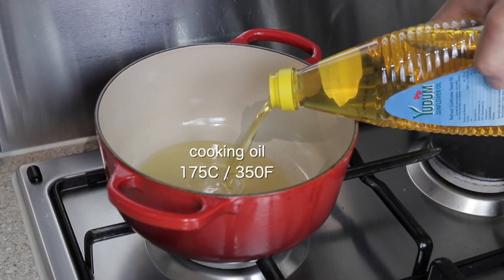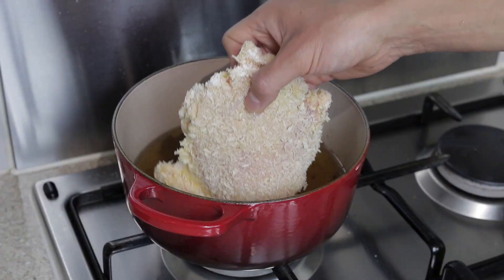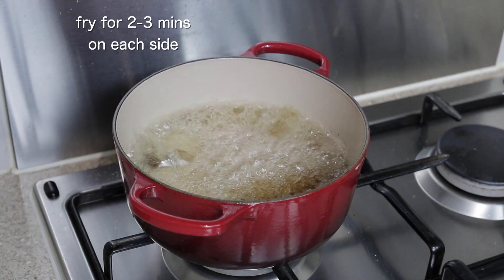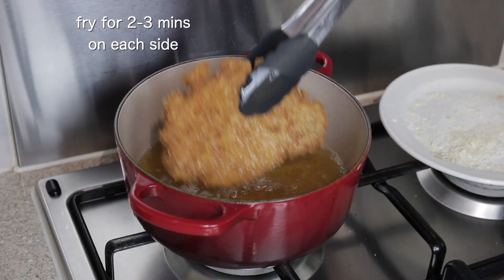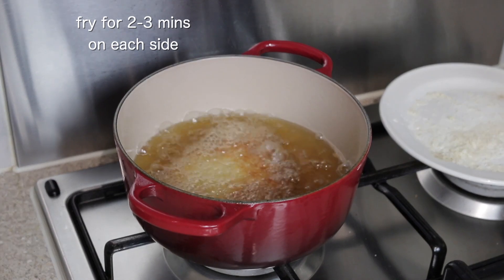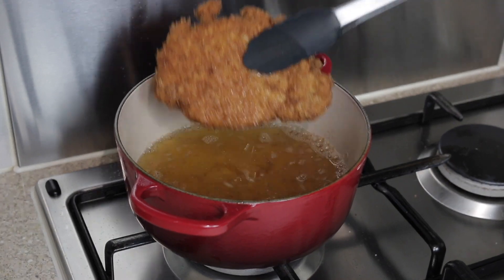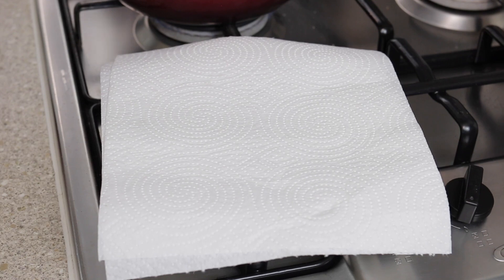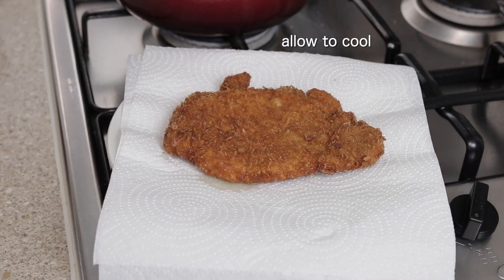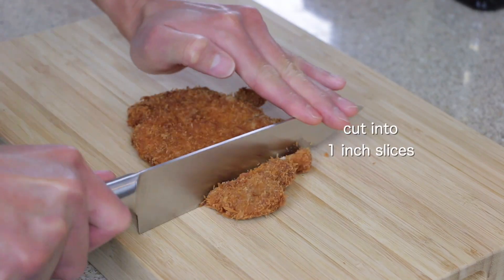Into a pot add your cooking oil and heat until it reaches 175 degrees Celsius. Add your pork loin and cook on each side for roughly two to three minutes depending on the thickness. You'll know when the pork has cooked through as the loin will be quite stiff when picked up. Remove from the oil, place onto kitchen towel to drain excess oil, and once cooled cut into around one inch thick slices.